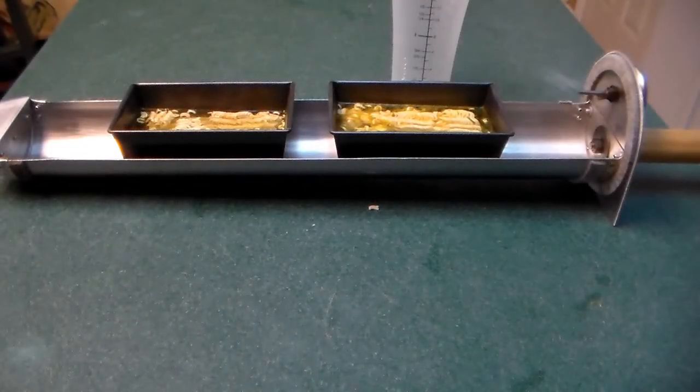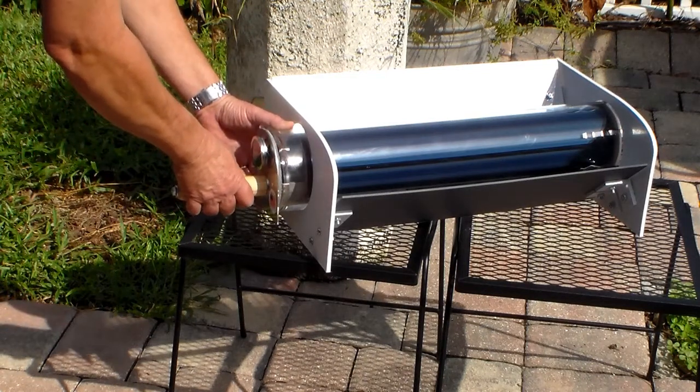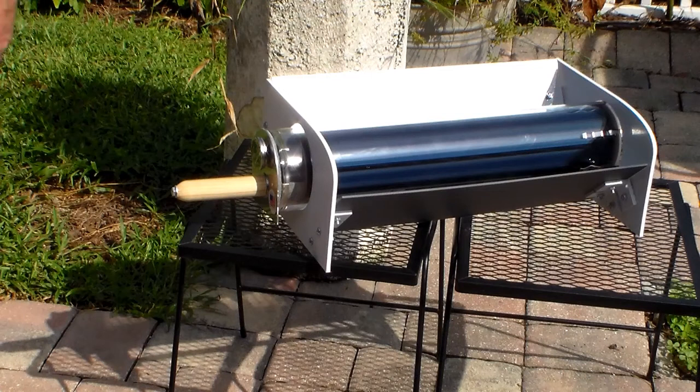Now we're ready for the tube. As you notice, I have it a little bit angled towards the sun. This is not going to be there for a very long time, but now I can just forget about it and do some chores around the house.